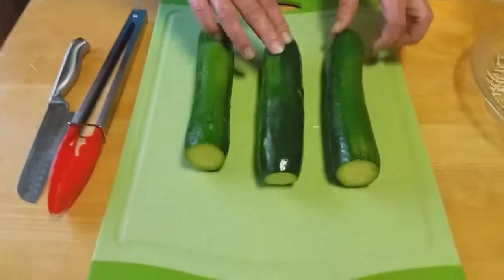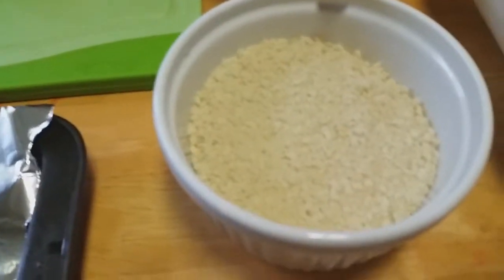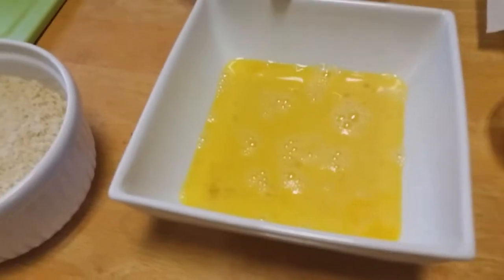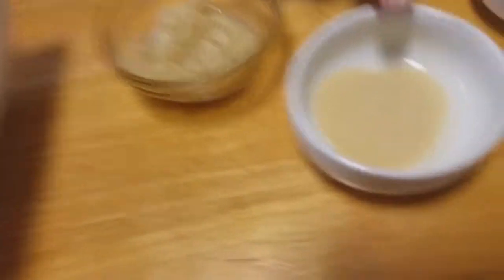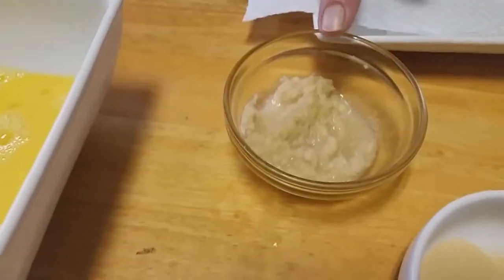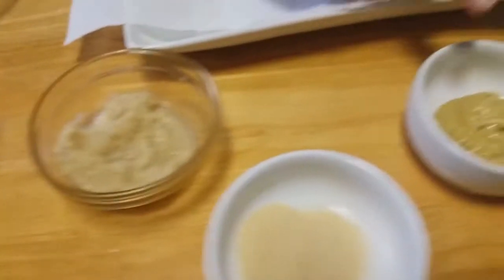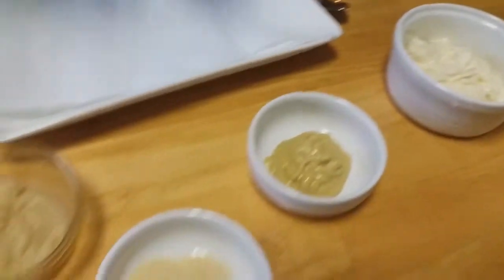What we're going to be using today is some zucchinis — I've got three nice-sized ones. This is some panko breadcrumbs, about a half a cup. I've got some freshly grated parmesan cheese. This is about four eggs, mixed up real good. We're going to use some garlic powder, of course. And for our dipping sauce, we're going to have horseradish sauce, Dijon mustard — about two tablespoons — and about a half a cup of mayonnaise. And we're going to use some kosher salt and some pepper.